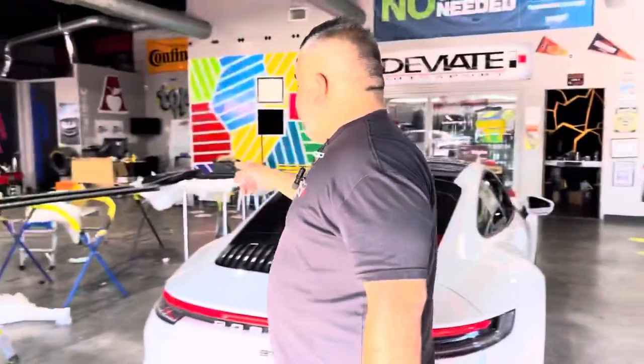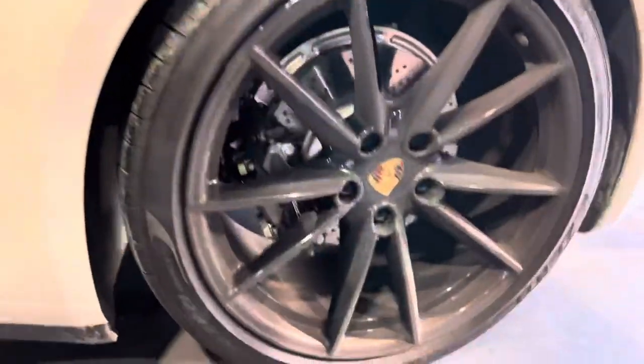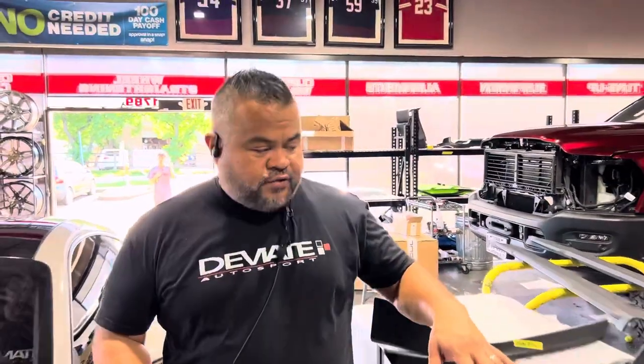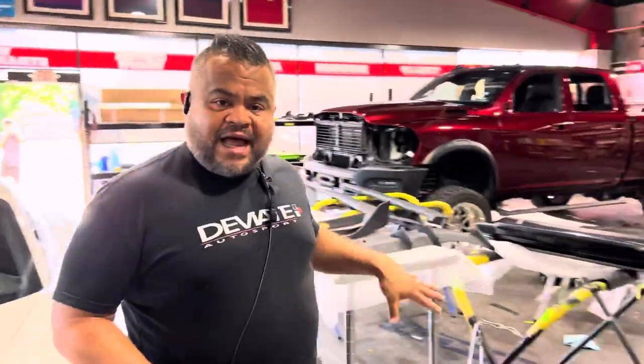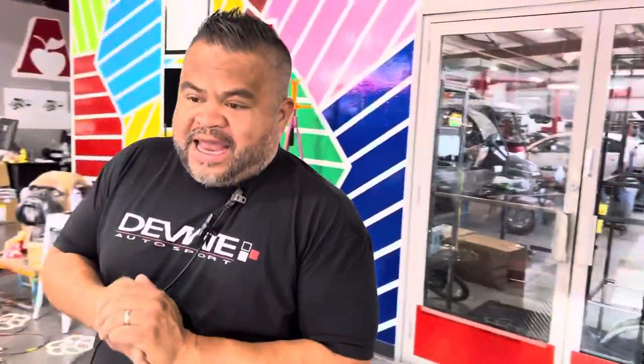2021 Porsche 911 in for a mosh hammer aero kit and a sole exhaust system. You know how I am about calipers — racing gloss yellow caliper dressing. All right Kevin, let's get started man. So right now we're going to do the calipers. We're waiting for the customer to come so we can go over what he wants — gloss black, satin black, or chalk to match the car.